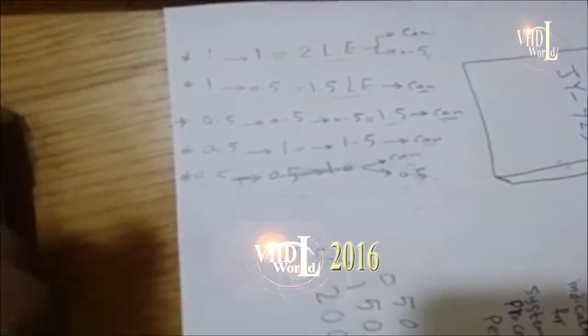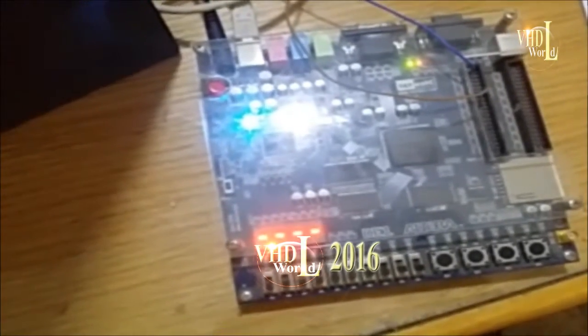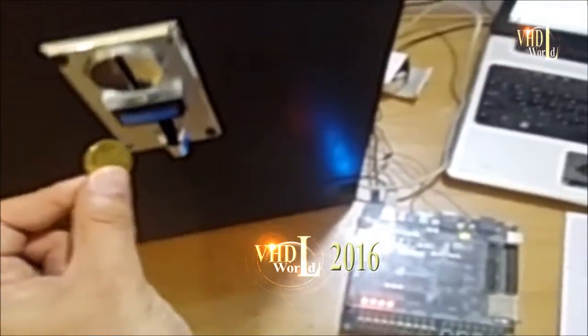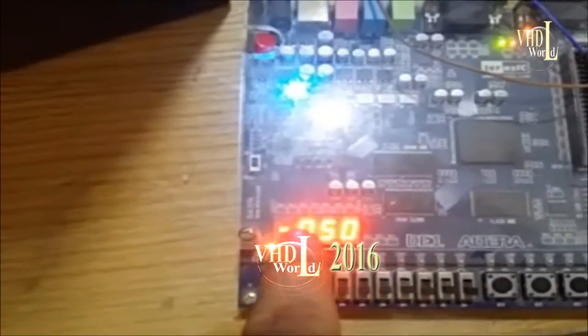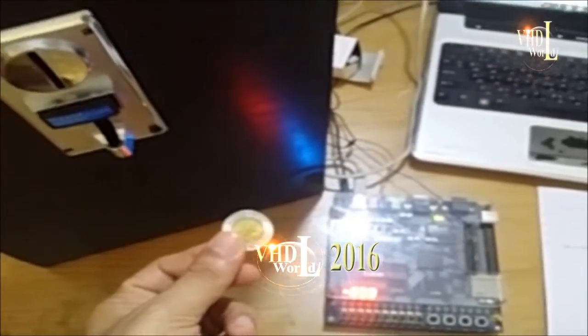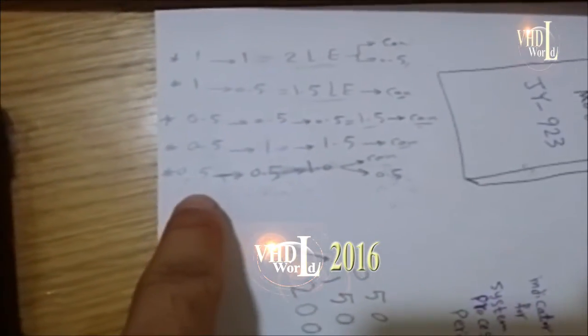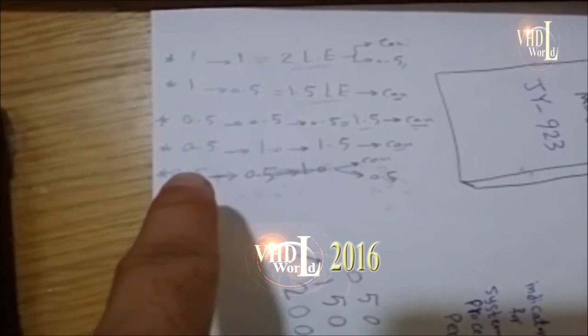We now test the fourth case: insert half a pound and then one pound, expecting only the can output. The system has reset. I insert the half pound — the LED indicates the system is loading — and then I insert the one pound. The fourth case is completed successfully.